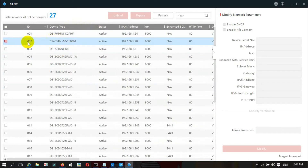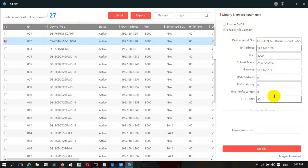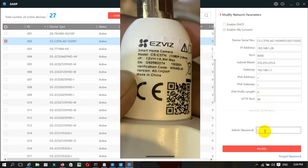I select this checkbox and see the DHCP option. I uncheck DHCP, and then we can change the IP address, port, gateway, and other settings.